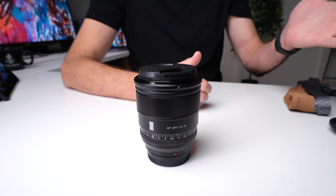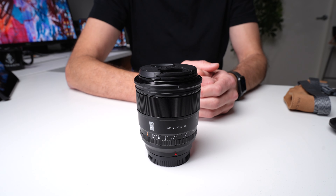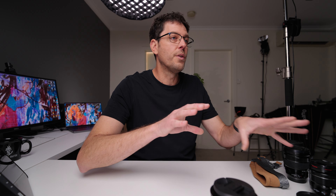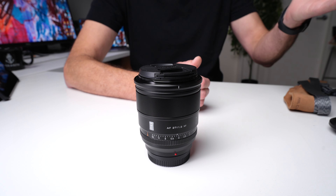One question I'm getting a lot about the Viltrox 27mm F1.2 is: is it too big for the Fuji cameras? These new lenses sort of all end up being released on Sony E-mount after they come out on X-mount. It's a question we hear from Fuji shooters but pretty much never from Sony shooters, because a lot of Fuji shooters like the fact that their cameras are small — they want compact, lightweight setups when they travel. So I'm going to bring in a few different lenses and give you a comparison of the size and weight of this lens to others you might be familiar with.